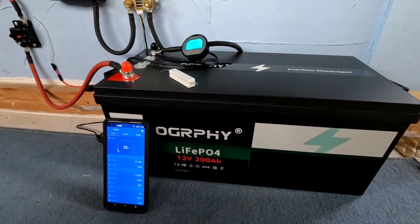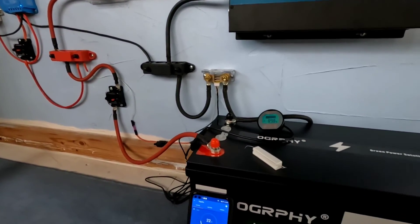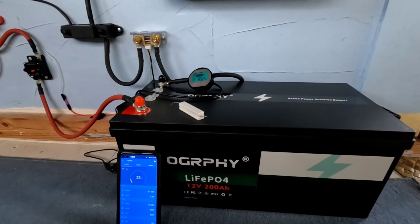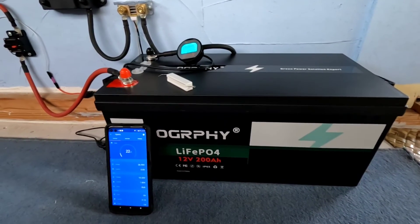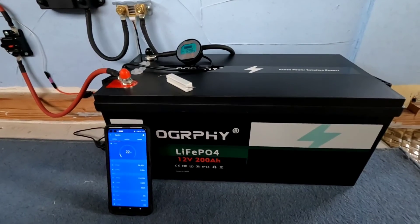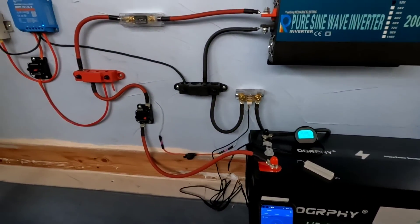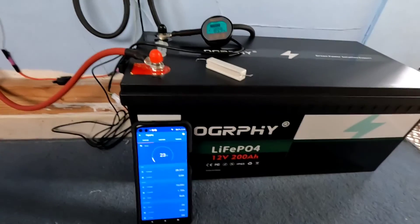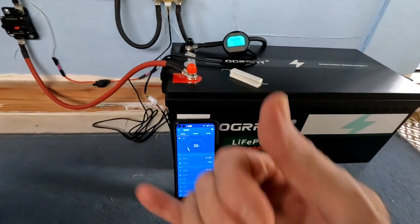That's all we're going to do today — get this thing dropped in and charging. One thing to mention: before you start deploying your battery, once you've got it hooked up, charge it completely full before you start using it. Don't start draining it before you've charged it all the way up. One last thing: the Ogrefy battery comes with a 5-year warranty, so it's completely backed by the manufacturer. They know what they've got and they're proud of it. Catch you in a few days — we'll run this through some discharging tests and report on how it charged up. Thanks for tuning in everybody. Aloha.